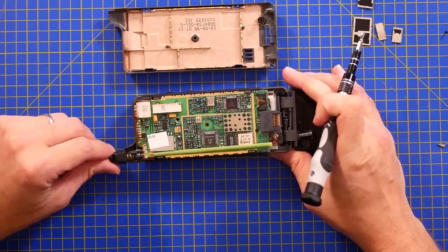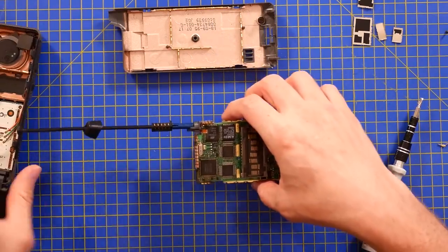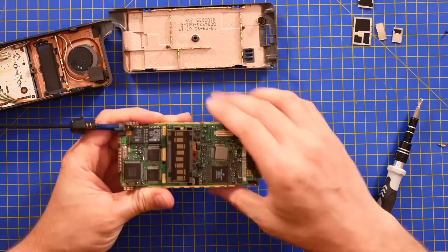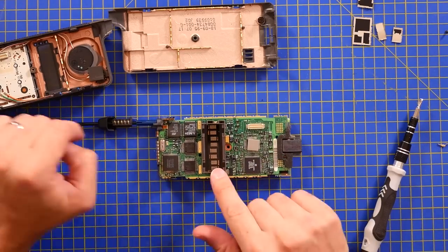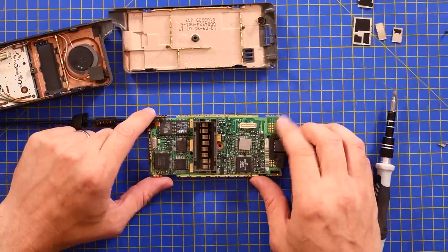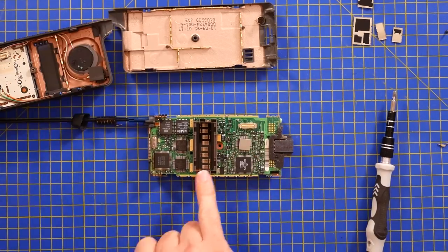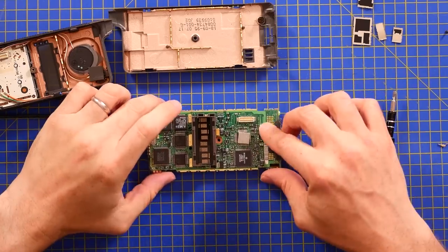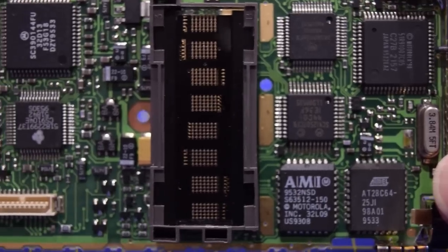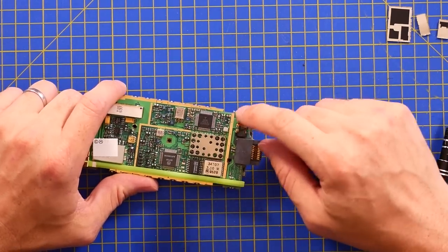Oh my goodness, there is so much in this phone. This display is actually very similar to the LED display that we saw in the Texas Instruments TI-30 scientific calculator. At least you didn't have to drag around vacuum fluorescent tubes in your mobile phone. So that's a very well-packed double-sided surface mount board, and there's a huge custom connector for connecting to car phones.